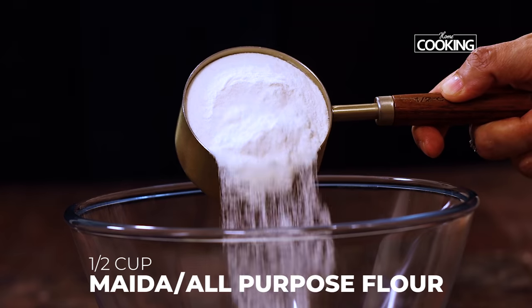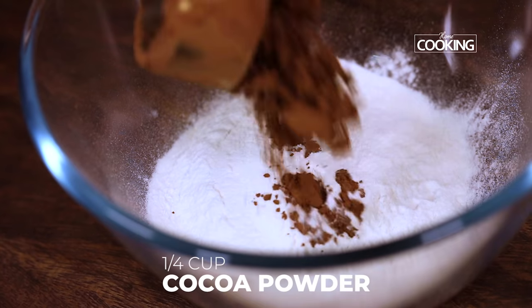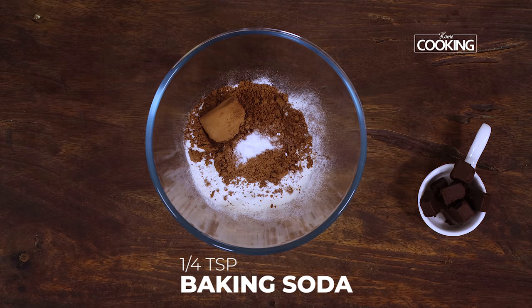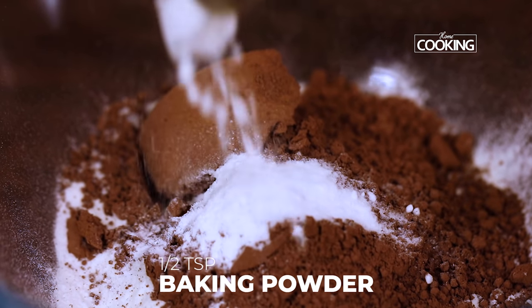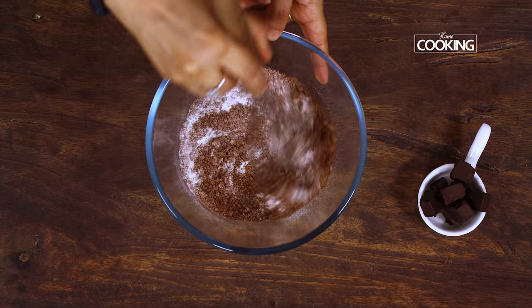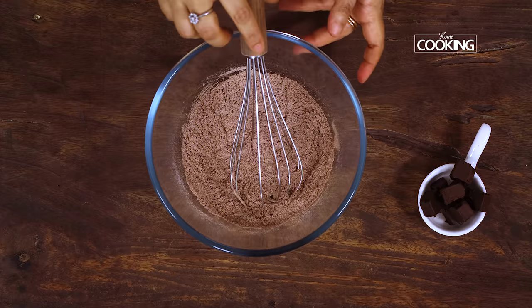First we're going to mix the dry ingredients. For this I've taken half cup of maida or all-purpose flour, quarter cup of cocoa powder, quarter teaspoon of baking soda, half teaspoon baking powder, and just a pinch of salt. Mix everything together and keep this aside.